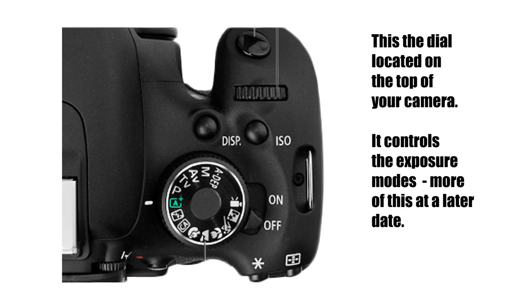We are going to start out in the automatic mode. That's usually on most cameras in green, and here in this camera you'll see it's got A plus beside it. Here the camera makes all the decisions for you — you don't have to worry about anything except taking the photograph. By doing this you'll get used to handling your camera without too much stress.